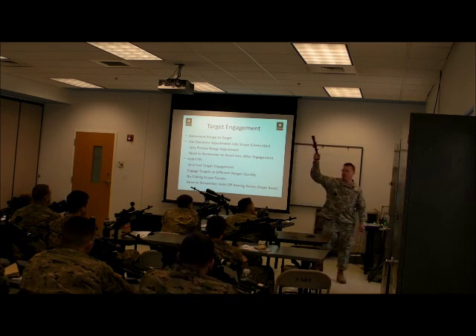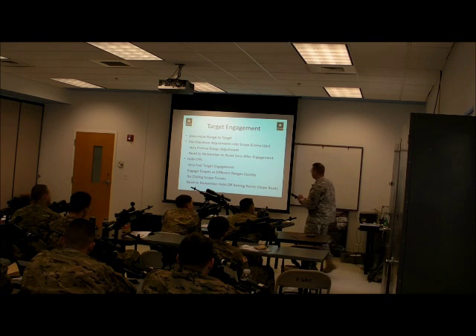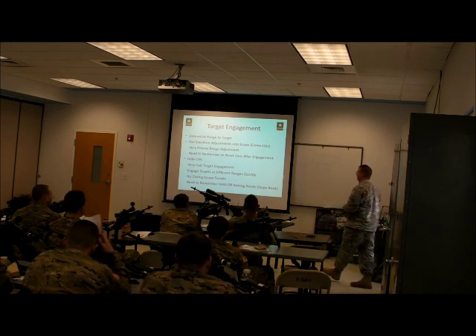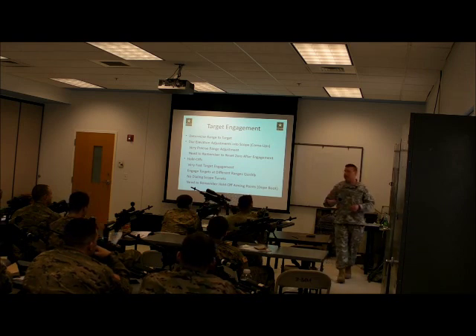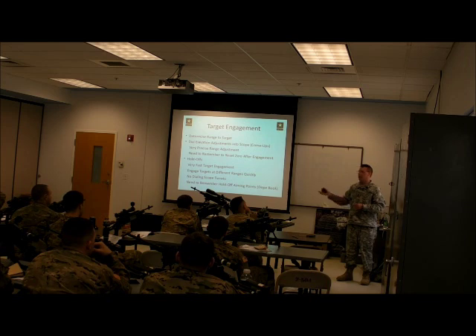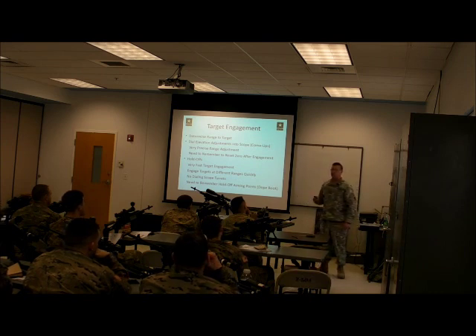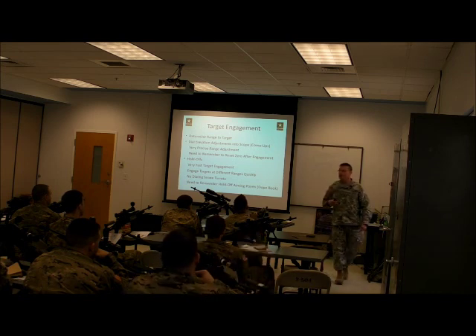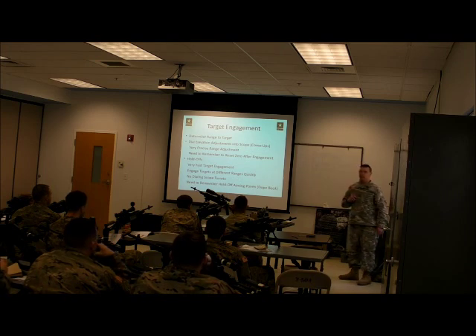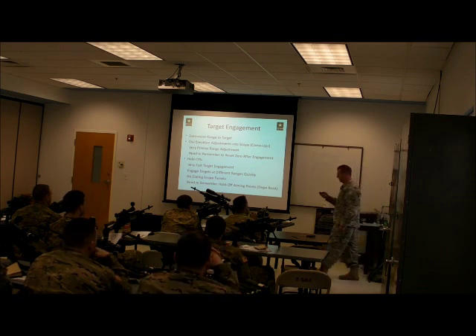There are a couple of reasons why these optics cost $1,200 — one is that they are extremely reliable and extremely repeatable. My second way is to do hold-offs using the mil dot reticle. One of the things we can use those dots for is alternate aiming points. Once we get beyond 300 meters where you're zeroed, we can use those dots to hold off — all we're doing is adjusting our aiming point. The big advantage is it allows you to engage targets, especially multiple targets at different distances, very quickly. I don't have to spin my turret or move my BDC — all I do is adjust my aiming point and fire. But we need to remember where those are — that's where dope books come in.